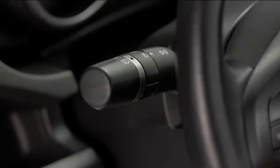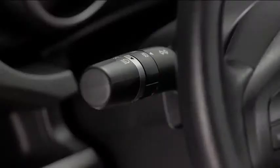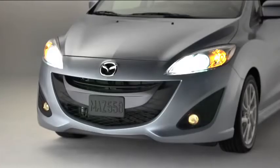To turn off the fog lights, rotate the fog light switch to the off position or turn the headlight switch to the off position. The fog lights will turn off when the headlights are set on high beam.